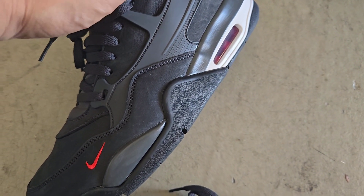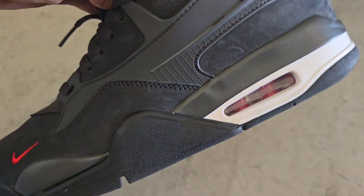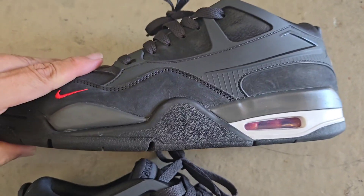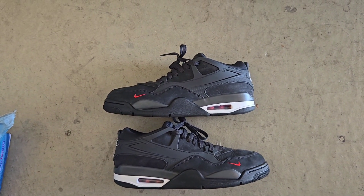Again, amazing shoe — suede upper with a splash of university red. That bike air branding makes it just a super clean pair to have and pick up.